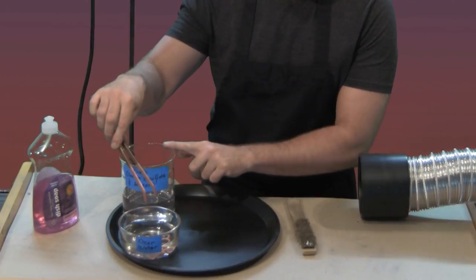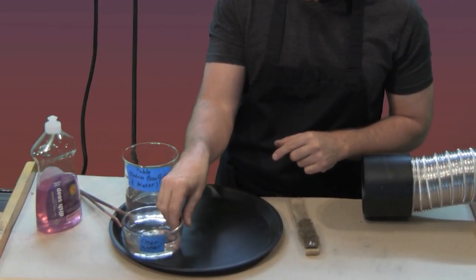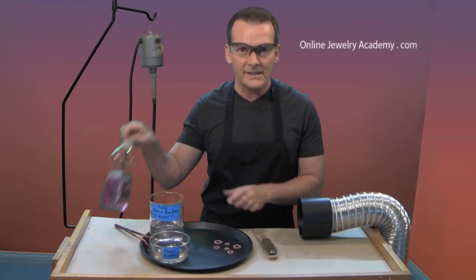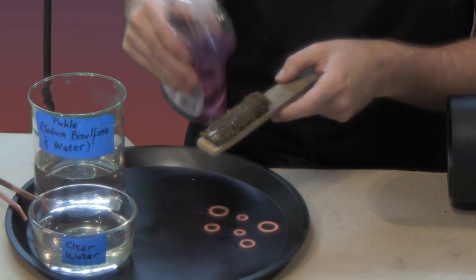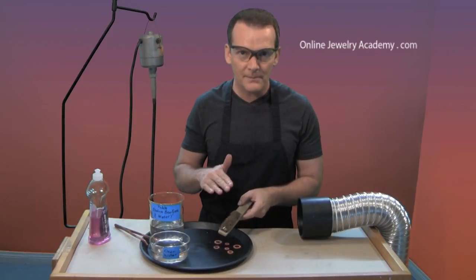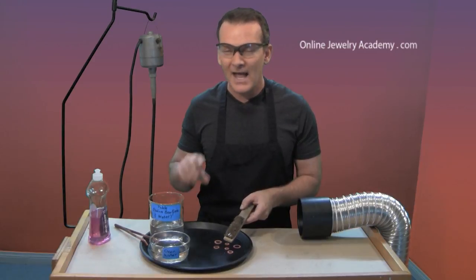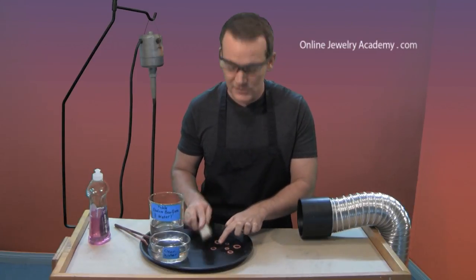I've removed them from the pickle bath and put them in the clear water, so now it's safe to handle them with my bare skin. What I want to do is bring these items out and brass brush them. In order to brass brush properly, we need to use a little bit of liquid detergent on the brass brush — this lubricates the bristles, allowing them to slide over the surface of the metal. This is a burnishing process. It will remove the excess corrosion that didn't come off in the pickle bath and will compress the surface atoms in order to make this look bright and shiny again.